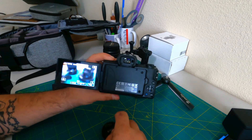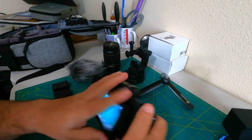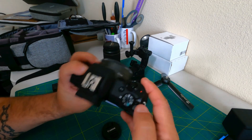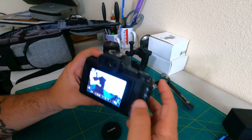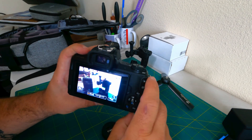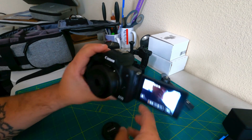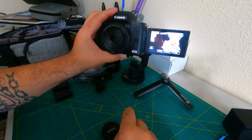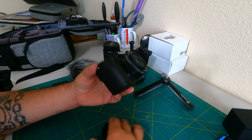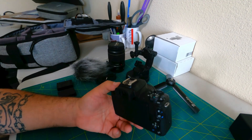You can rotate the screen in any direction, which is nice. It's touch-to-focus and you can go into settings to switch between manual and auto focus. The nice thing is if you are vlogging you can flip the screen around and see yourself. This is a really nice camera and in my opinion it's one of the better starter cameras if you're trying to start a YouTube channel — it's not going to break the bank.